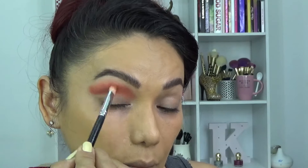Seguimos con este color un poquito más intenso para empezar a profundizar esa área del párpado. Es la cuenca, chicos, y como quiero que al momento de hacer el corte se note muy marcado, pues tengo que intensificar de esta manera. Aquí estamos yendo de menos a más, del más claro al más oscuro.